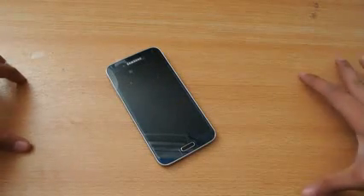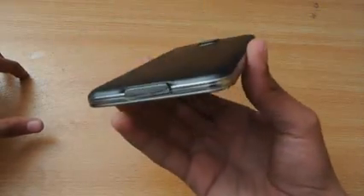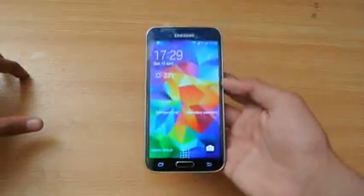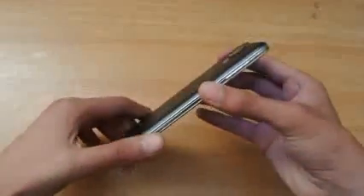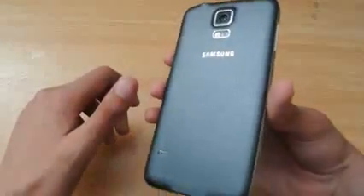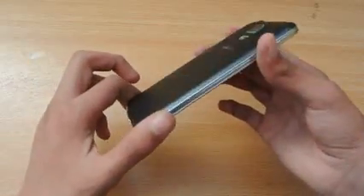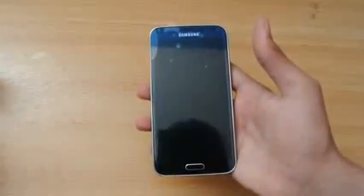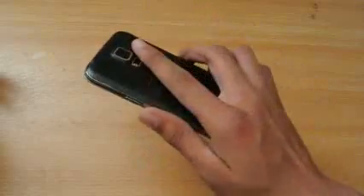Hey guys, this video is a full review of the Samsung Galaxy S5. This is the octa-core variant, not the Snapdragon 801 variant. From the looks, it looks like a Galaxy S4, but in terms of comparison it doesn't look as cheap as the S4 because the S4 has plastic that looks very cheap. With the S5 we have this matte finish. As we all know, the Galaxy S5 is the most anticipated smartphone of the year and was leaked over and over again.